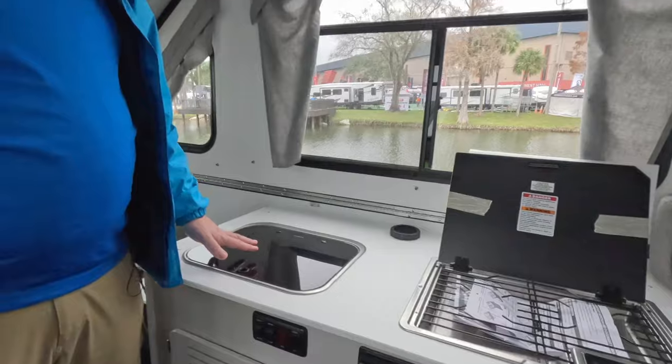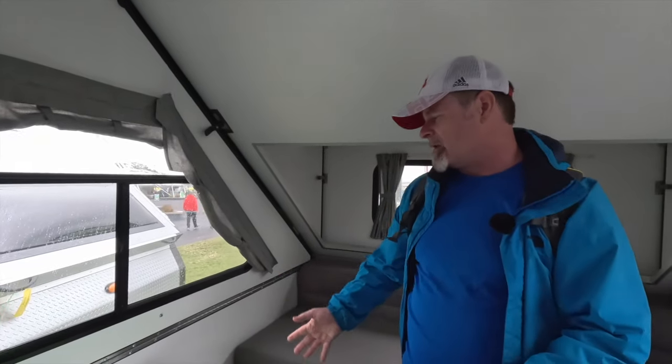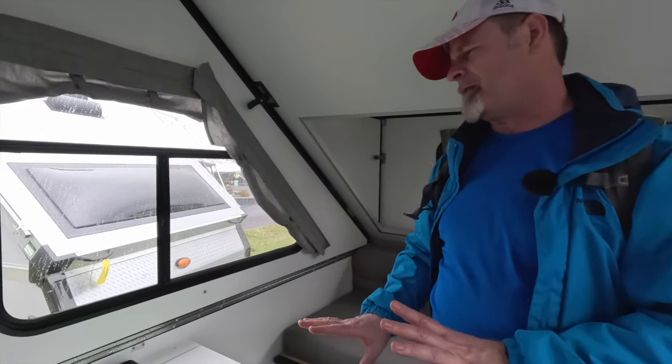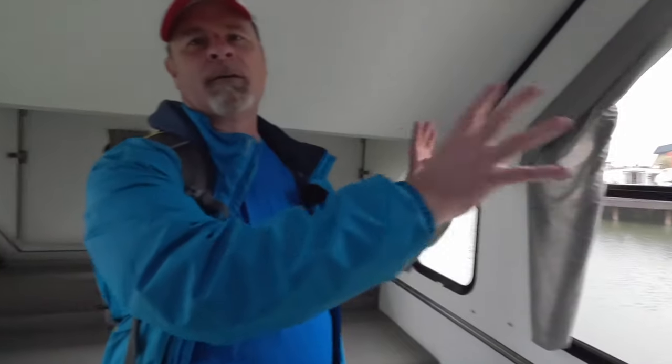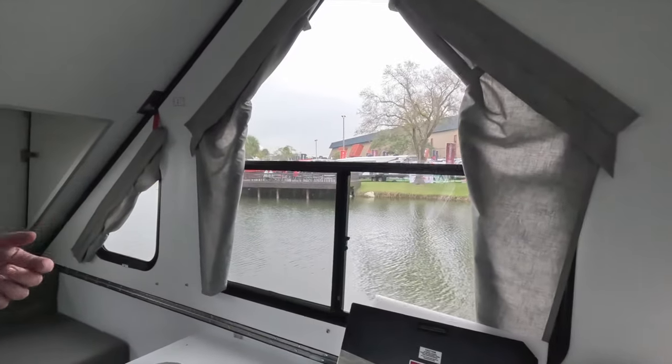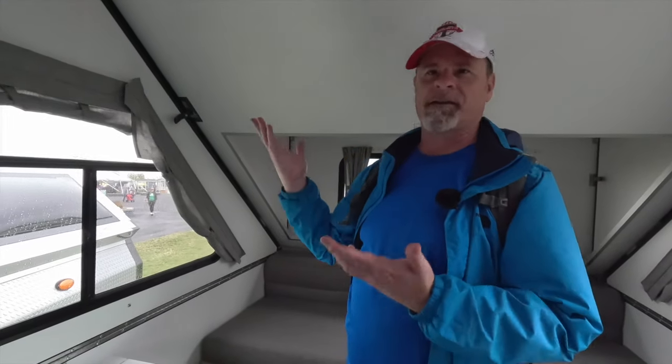Both the sink and stove are covered with glass so you can use them as a prep surface. We're looking at something very similar to our trailer. Our bathroom is much bigger and the walls are a lot higher, so you actually have privacy — nobody can see the business when you're doing it even if there are other people in the trailer. I think this would be more of a one-person-in-the-trailer-at-a-time type of operation. We also have an extra cabinet and a little bit more storage overall, but it's fairly similar because we have the rising roof and can't do overhead storage just like you can't in this trailer.